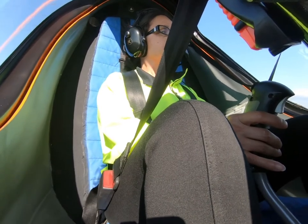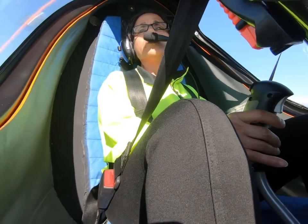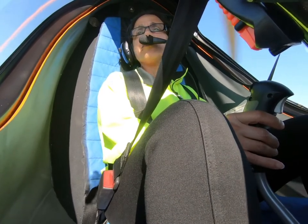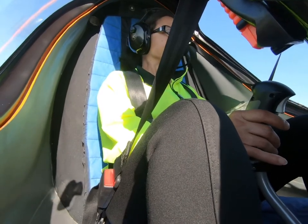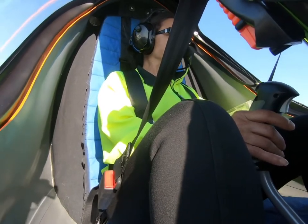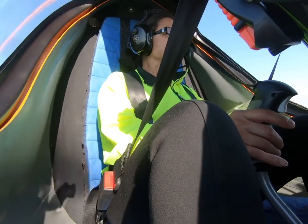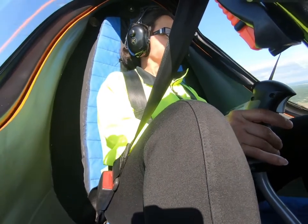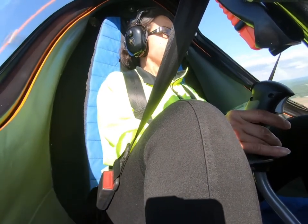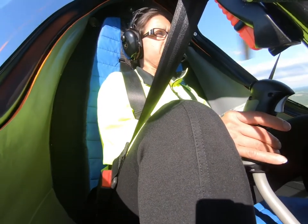Alright, so what you're going to do is just go ahead and make a gentle turn to the right. Very good, very good. Now make a gentle turn to the left. Go ahead and move to the left. Alright, pull back just slightly on the stick. There you go. And back to the center again. Back to center.